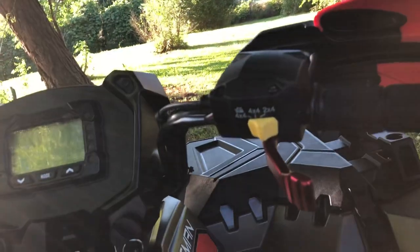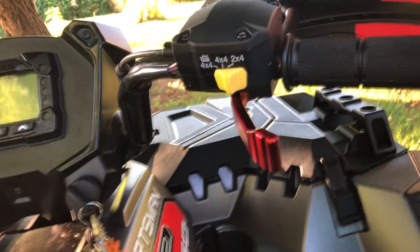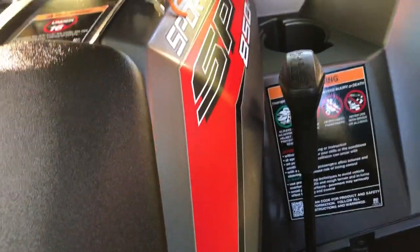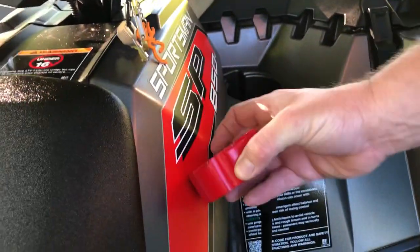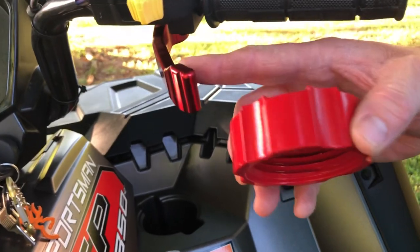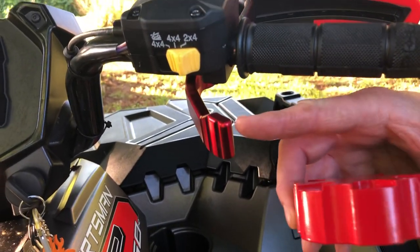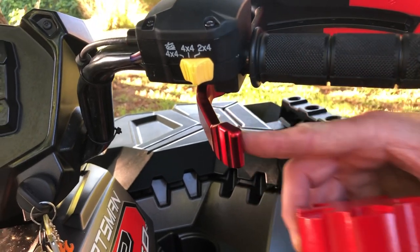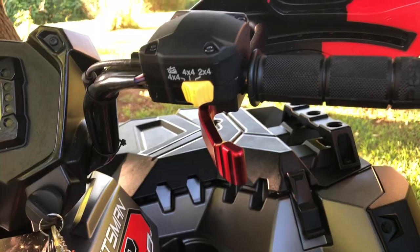Also, the red color doesn't match. On my gas cap it's damn close to the machine's red, but on the throttle you can tell it's more of a wine red or crimson red. Anyway, let's take it over to the fuel cap.